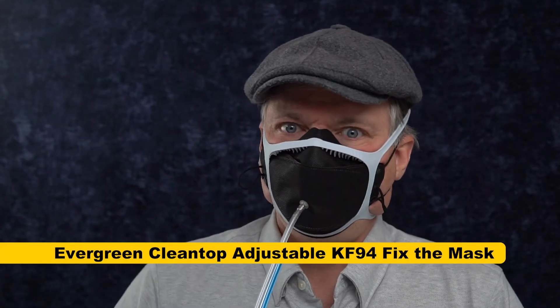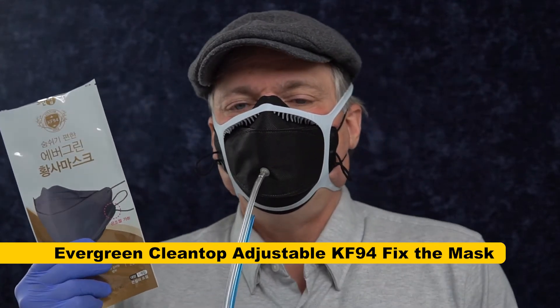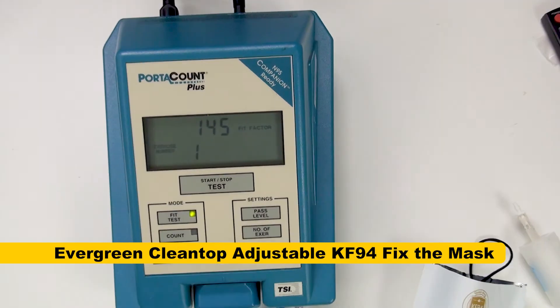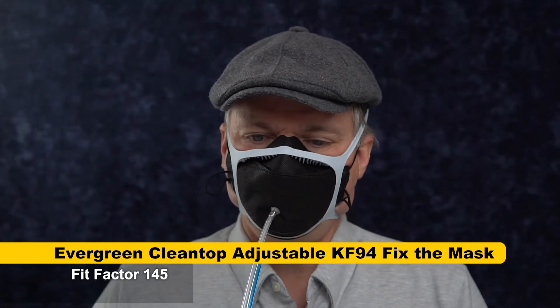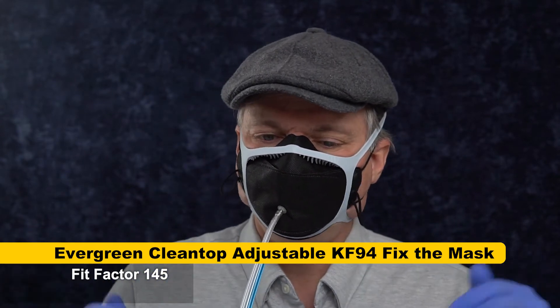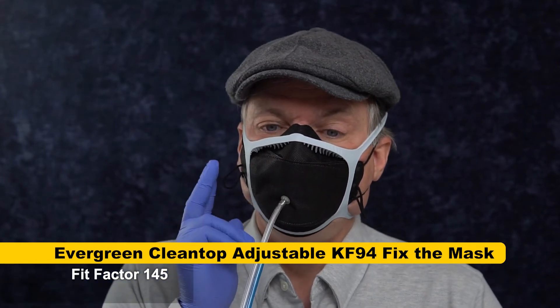I've got Fix the Mask on this Evergreen — this Evergreen with the adjustable ear loops — and we're going to see how the filtration media does. Score: 145. I was expecting a bigger improvement than that. That's still a passing fit factor score, but I'm not sure why this filter media didn't do better. I'd be happy with 145 if I could get that without the Fix the Mask fitter.